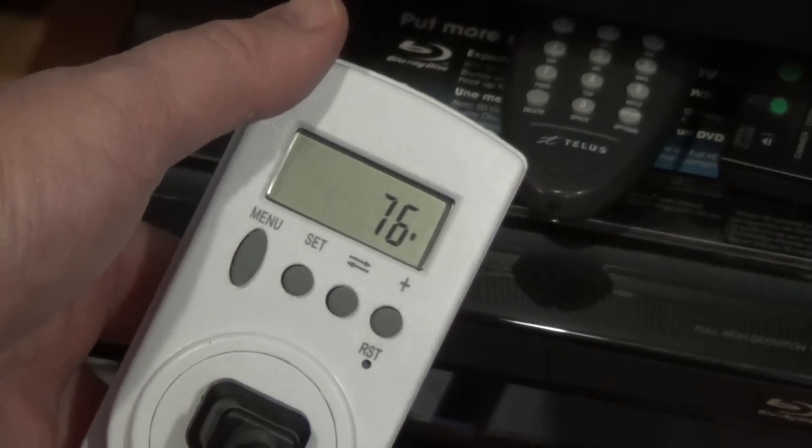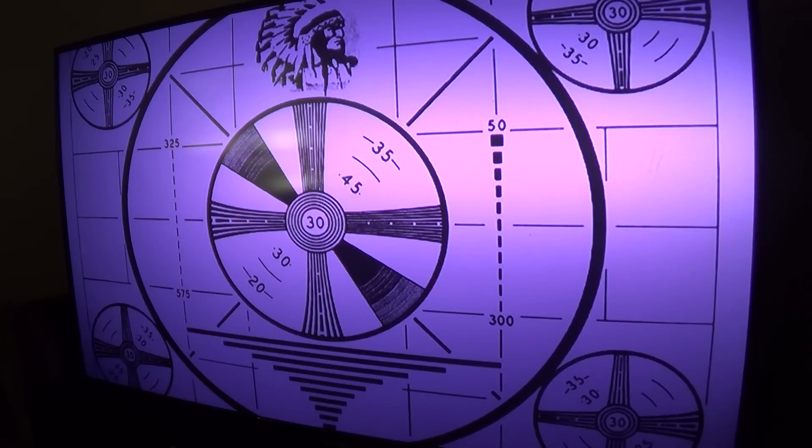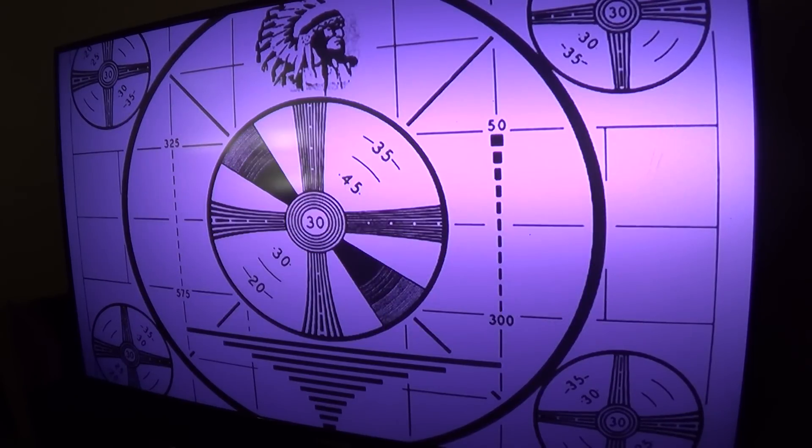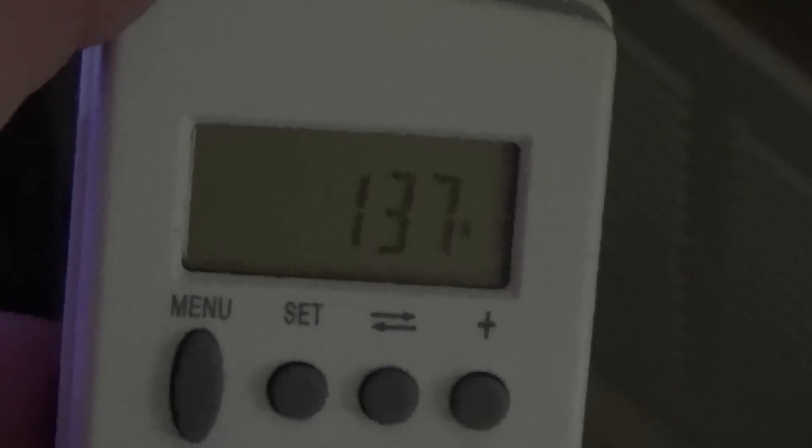This Samsung 61-inch LED DLP uses three high-intensity LEDs — what they call 'flat lights' — sequencing red, green, and blue to produce all colors through the DLP chip. This TV draws 138 watts, making it the power champion of all the TVs here — less than even my 32-inch LCD. Like plasma, LED DLP sets are dynamic: with a black screen the power consumption drops to 110 watts.